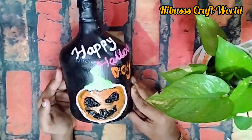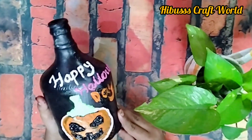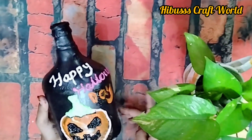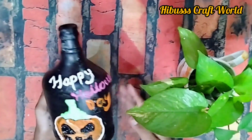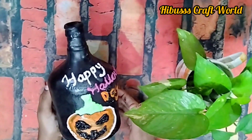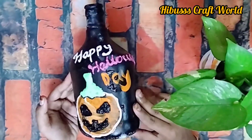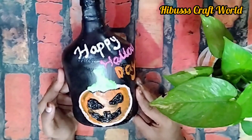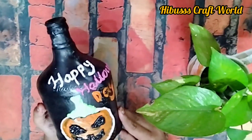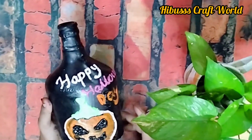I am going to make a little black — using a brush and putting a little black in the middle of the glass. I am going to make a nice bottle. It is a really good bottle. If you like this video, please like and share it with your friends.